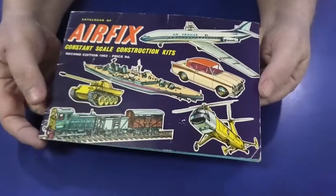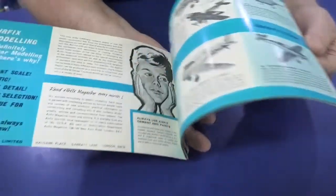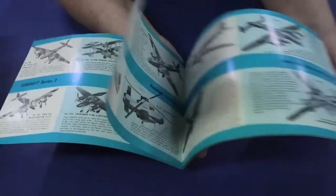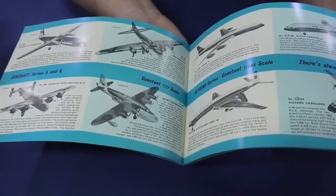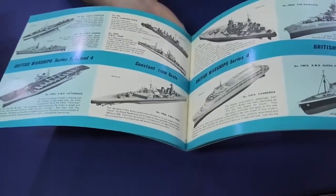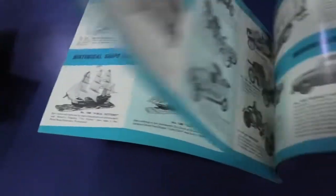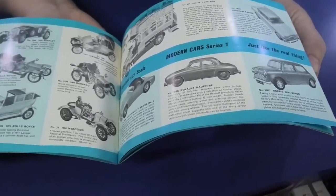This is the 1963 catalogue for Airfix, and it's got all the classic ones in it. This is what catalogues used to be, and how they should be today. Some of the things in there you look at and go, 'Oh, I wish they'd redo that.' There are some ships, all the figures, and the big-scale figures they did — pretty cool. There are also some ships and cars, and some of these have come back out under different labels and brands.